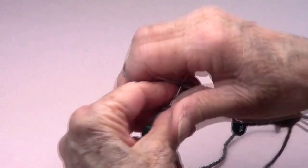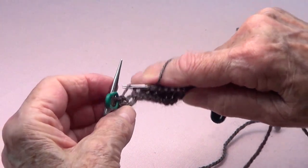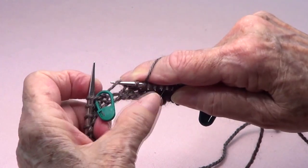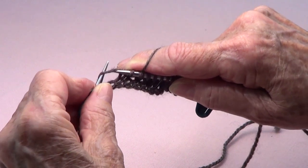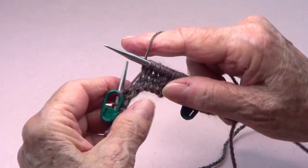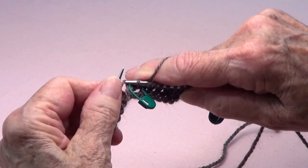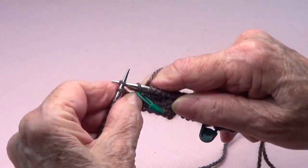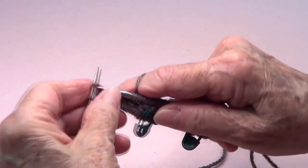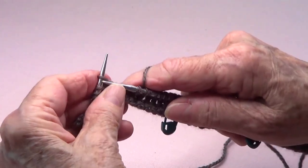Here we are at the marker. Pick up the strand that connects the last stitch you knitted with the one at the marker. Put it over your needle from front to back, then knit it. Knit the one with the marker, then pick up the next strand, put it over your needle, and knit the back of that new stitch. This is the back of the capelet — we have 28 stitches here, and you're going to be adding on every row.